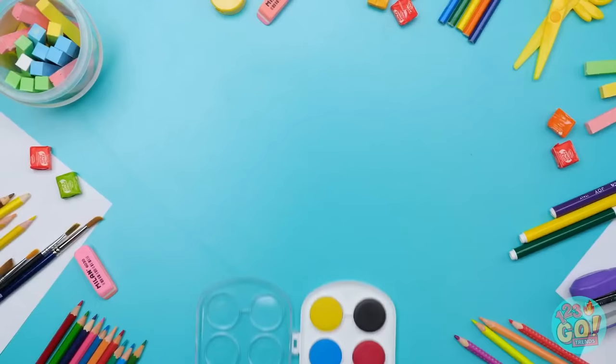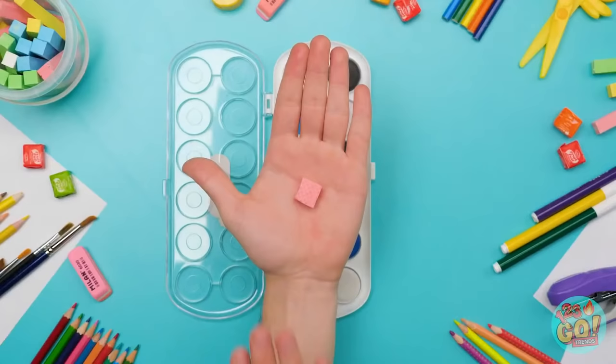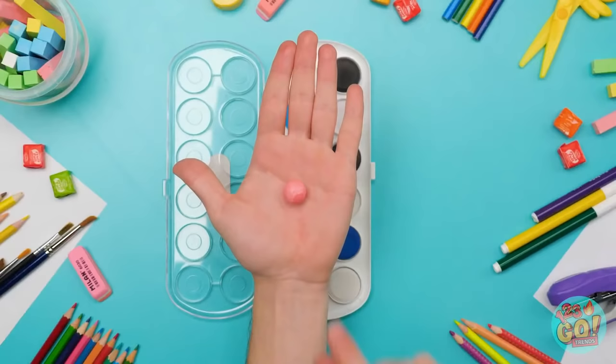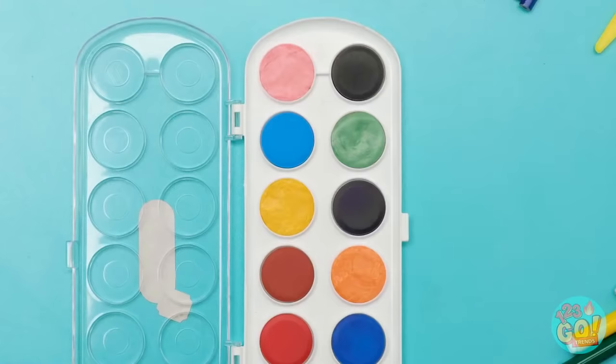Got my palette ready, but instead of paint I'm using candy. Just gotta smash it down a bit by rolling it into a ball first. Now stick it in the empty spot and flatten it with your thumb. Do it with any colors you'd like — perfectly sneaky, huh?